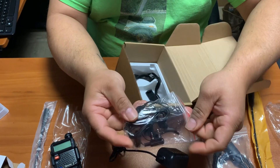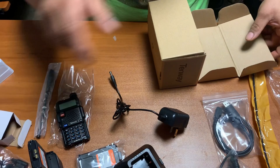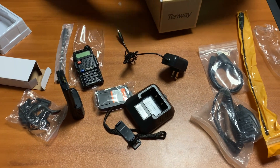It comes with earbuds and a microphone — a type of law enforcement-style gadget. Also included: a lanyard, a battery clip, and an extra lanyard.